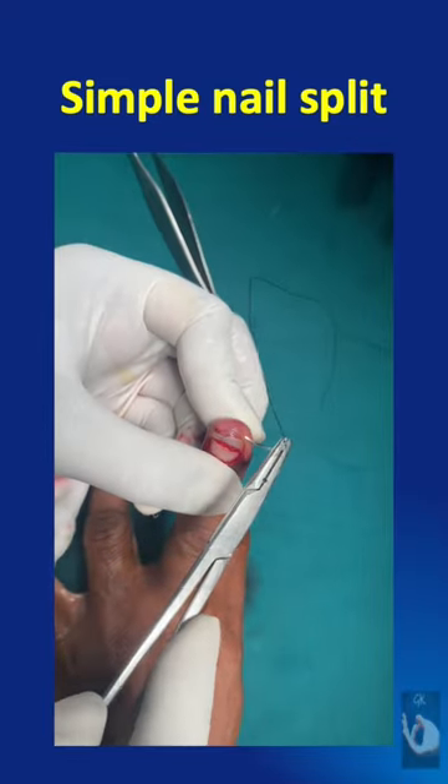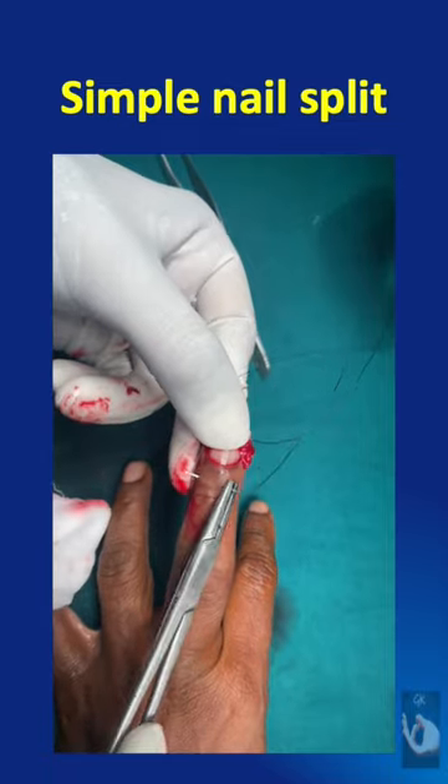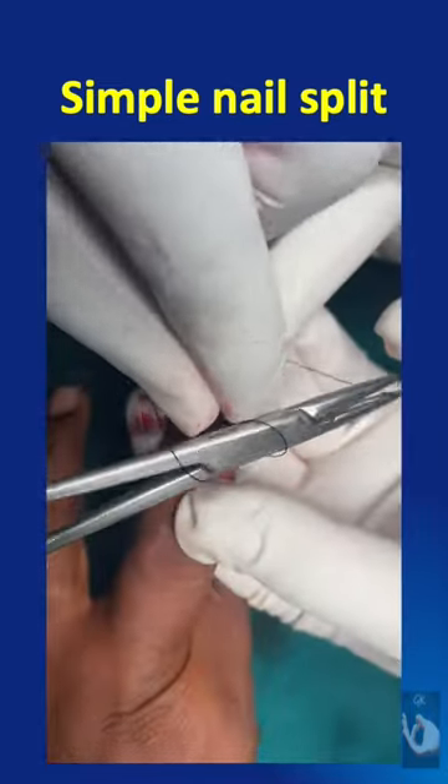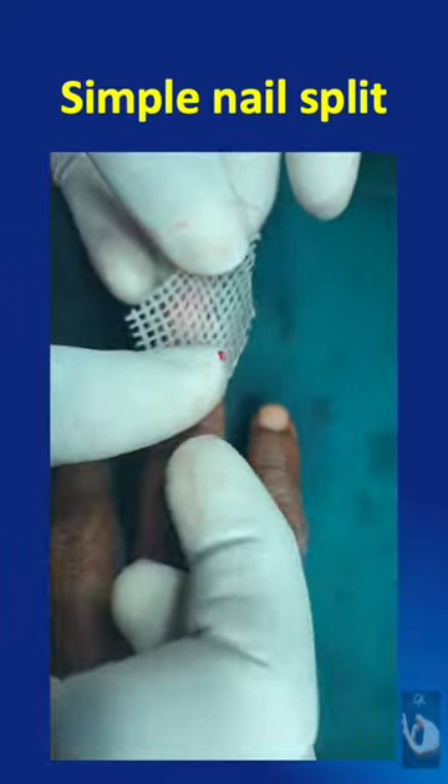A 3-0 polyamide suture is used to take a bite transversely through the tip of the finger, and another transverse bite taken 5 mm proximal to the nail fold. When tied in the form of an 8, it brings together and retains the proximal and distal segments of the split nail.